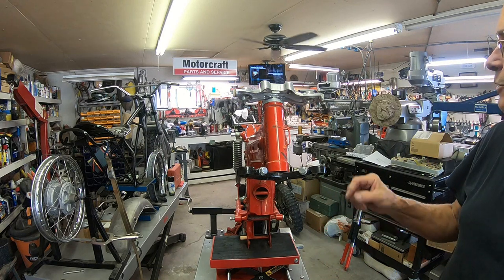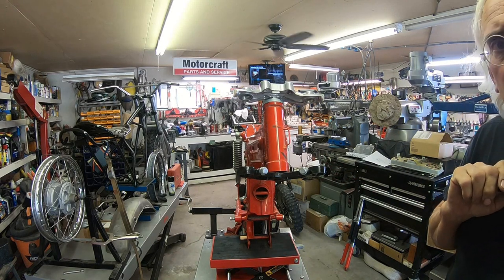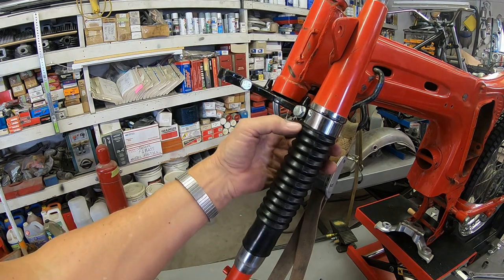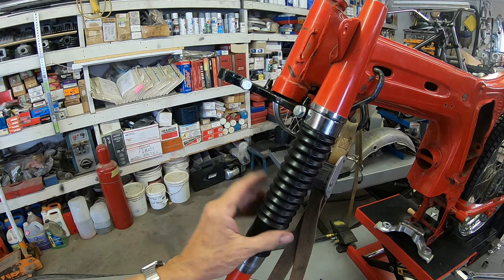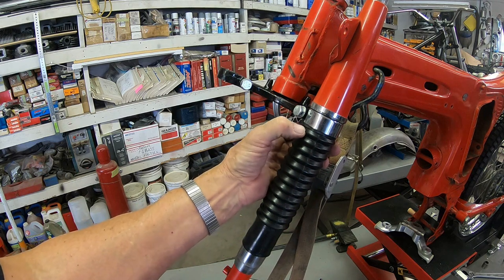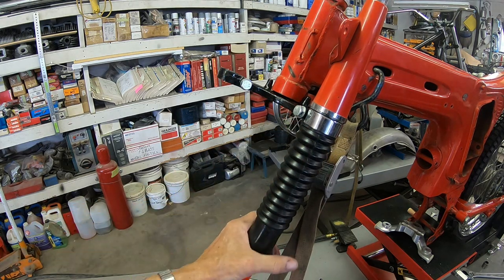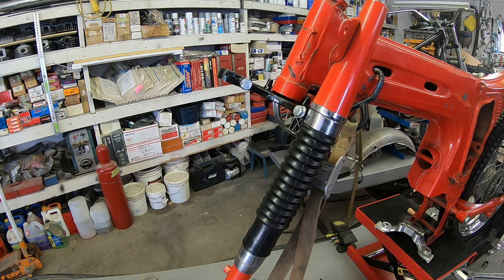Okay, I think we're ready for our forks. I've got this one on — I wanted to kind of practice before I showed you. The only thing it looks like we need to do is put a zip tie here at the top. That little piece goes right in here, and if you don't put a zip tie on it, it wants to come back down because it's a little bit shorter. But I think it's going to work — only time will tell when we start compressing the forks. We'll get the other one on now and I'll kind of show you what we go through.